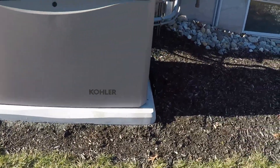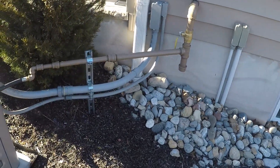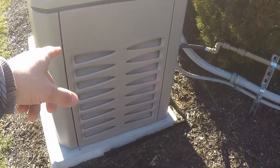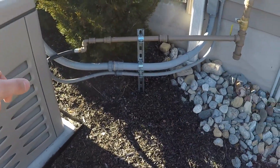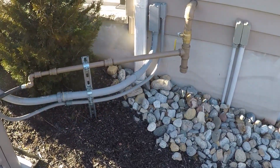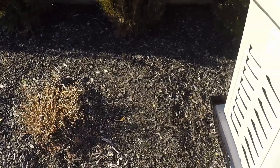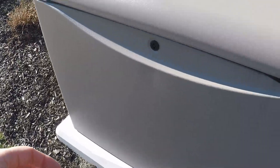Before opening it up, here's a look at the sides. On this side is the air intake, and you can see the electrical plumbed in — I have a CAT5 wire because this is also WiFi-based, so I can communicate with the generator through my phone. Kohler can also see it remotely if there's a problem. You have the power coming in, and the line painted brown on top is the natural gas line going into the generator. The other side is just the exhaust.